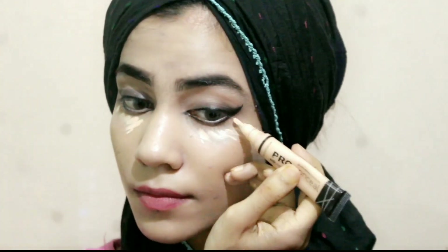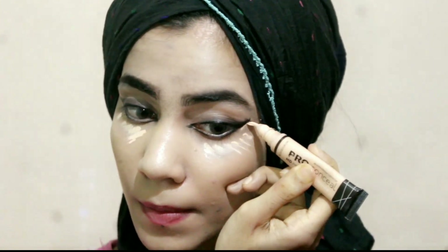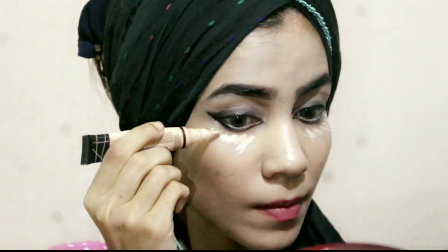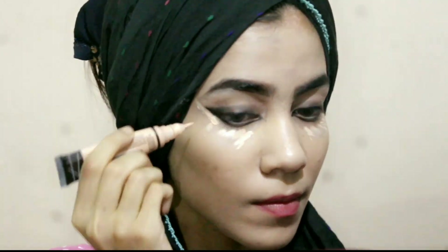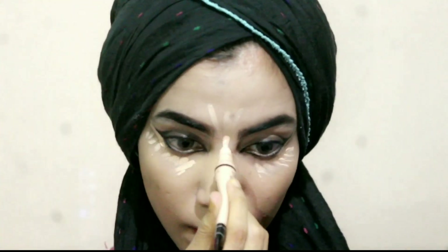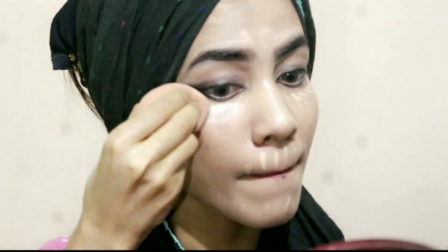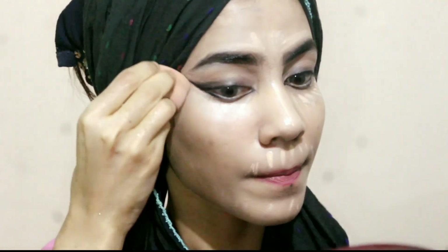I applied white iconic kajal off camera. Then I'm using the lighter shade of Alligator Pro Concealer on my under eyes and on the places that I want to highlight. Now I'm blending the concealer with the softy beauty blender. Try to use a white sponge for blending — it makes your look long lasting.